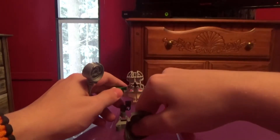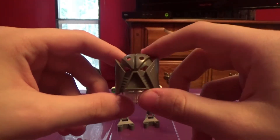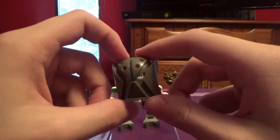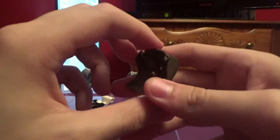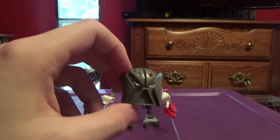Let's take a look at the mask. He wears a powerless Matatu — kind of like Nuju's mask. This is the exact same mask that Turaga Nuju wore, except his mask was light gray.